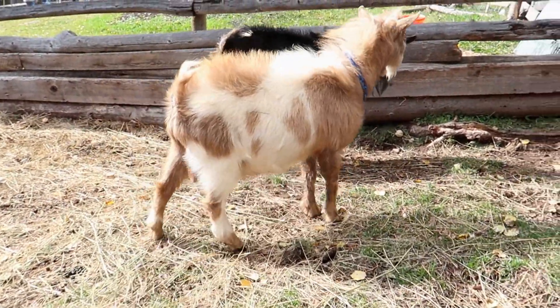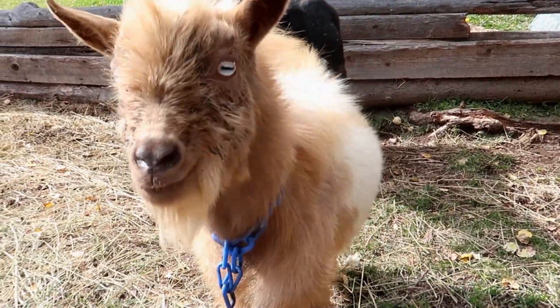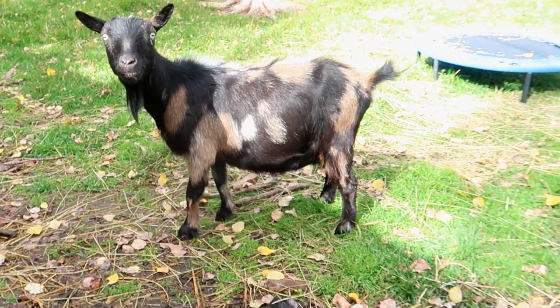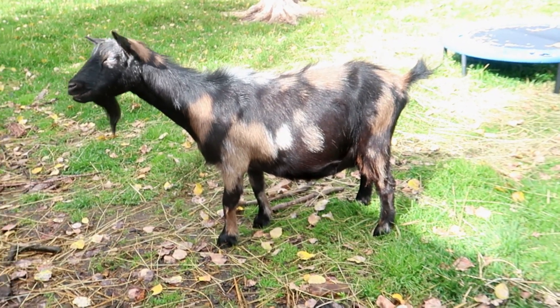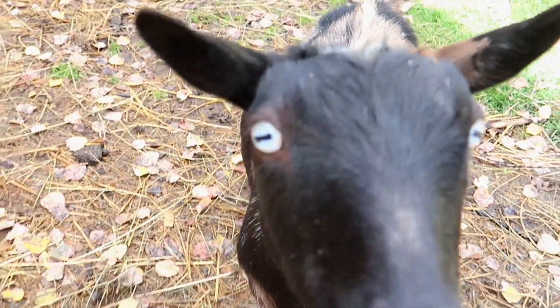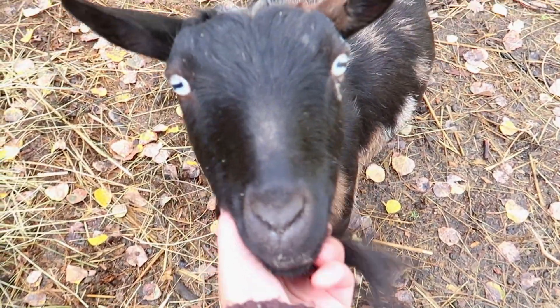He's a compact little guy so I'll be breeding him to longer does. I'll be breeding Finn with Miss Desi here — she's got a long back on her, she's got nice color, and she doesn't have the greatest udder so I'm hoping he'll help with that. They should produce some nice colorful kids.